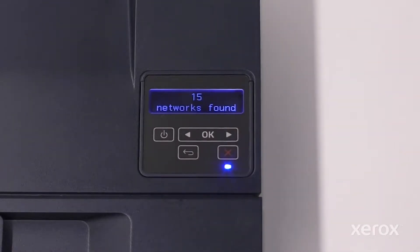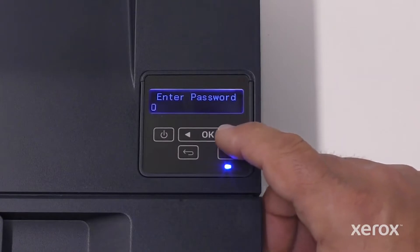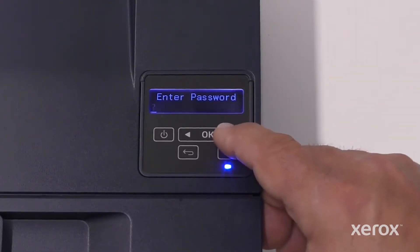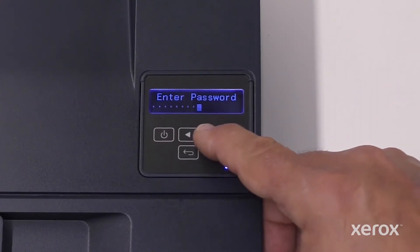The printer searches for all available networks. On the Choose Network screen, touch the right or left arrow button to find your network. When the network name displays, touch OK. Enter your network password. Each time you touch the left or right arrows, the printer displays a series of numbers, followed by capital and lowercase letters, followed by symbols. Enter each digit of your password, then touch OK. Repeat the procedure until your password displays, then touch OK.